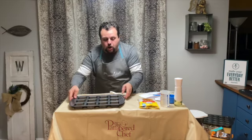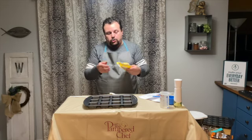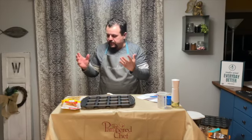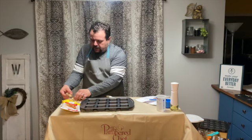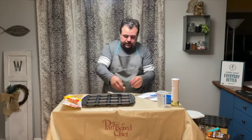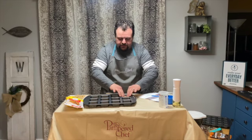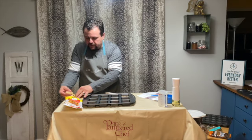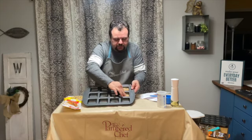So this naughty brownie calls for using already pre-packaged cookie dough. You can do the round or the log kind. These are cut into 24 pieces and it calls for two of them per square. I'm just going to take some and push them into the bottom of the brownie pan — two pieces for each square, just pushing them down in there.